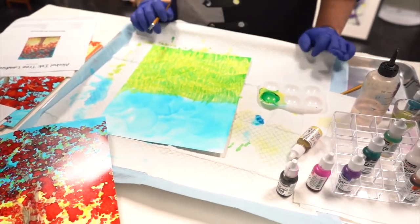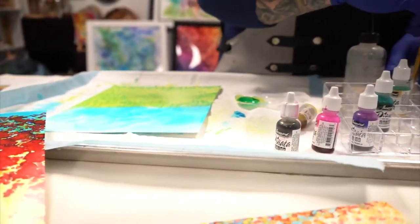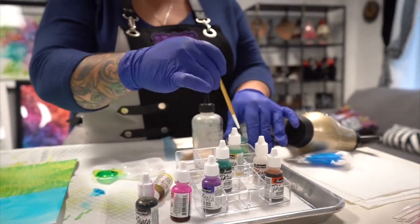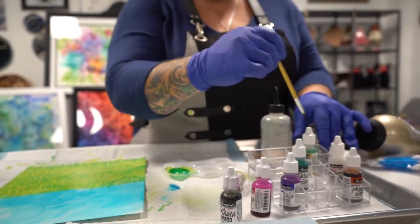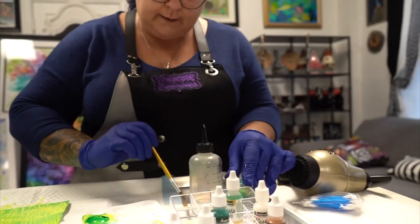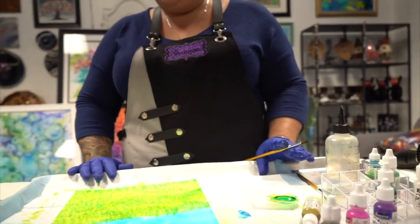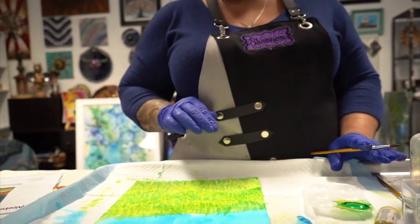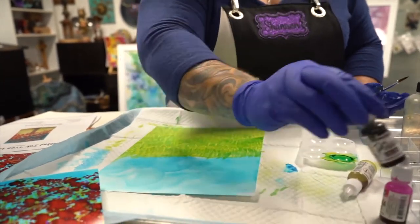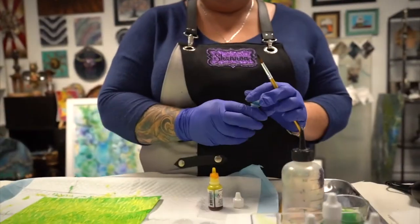We are going to move on to doing our tree. I'll clean out my brush in regular alcohol and dry it off. We're going to do a brown tree — I'm going to teach you how to make brown. Pinata only has a limited number of colors, but with all the colors they have you can make just about any color in the rainbow.